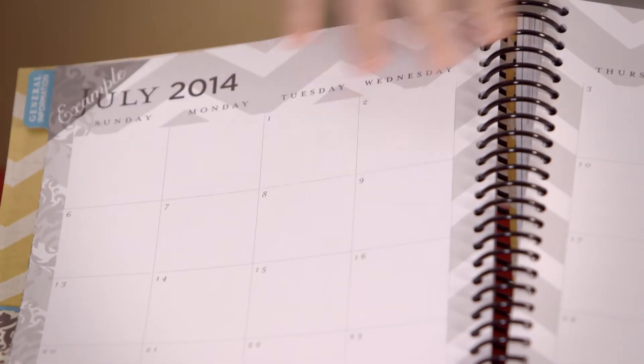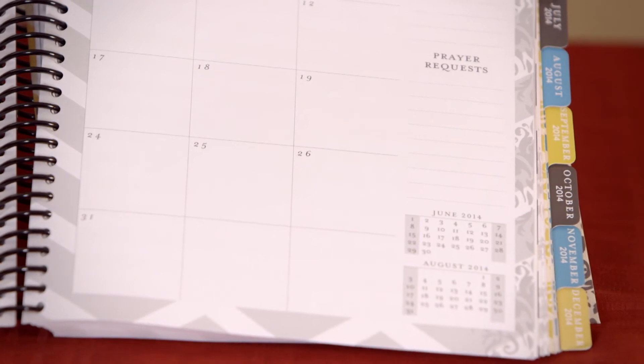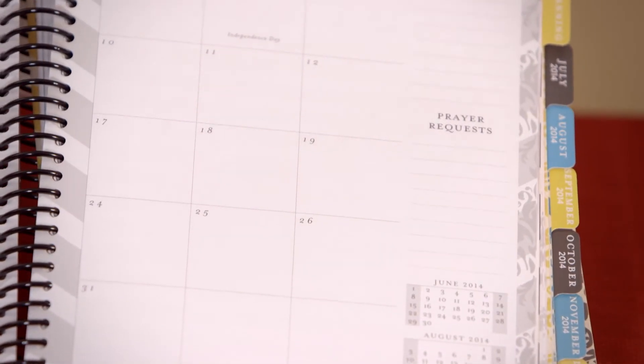The very next page under your monthly tab is a full glance calendar. This allows you to get everything down on your calendar that you have planned for that month. I always tell moms, use a pencil — don't ever let a pen touch your planner. Always use a pencil, because after all, a planner is to work for you, not you working for the plan.